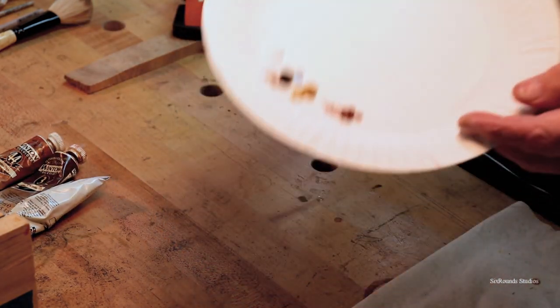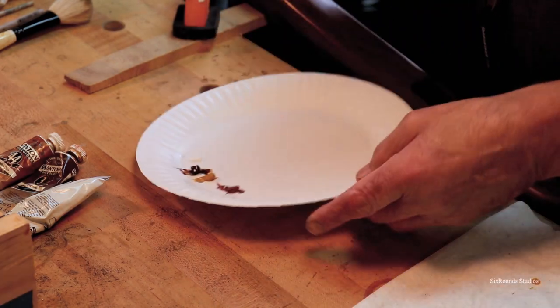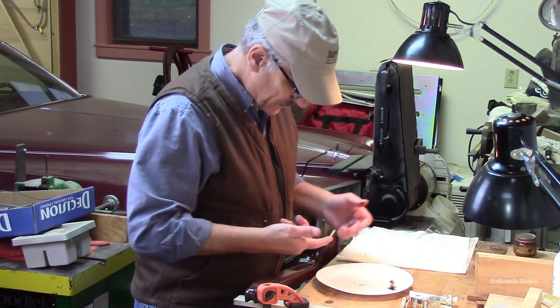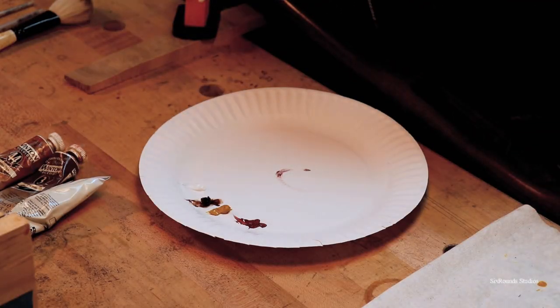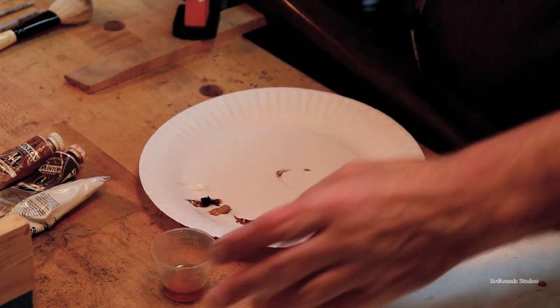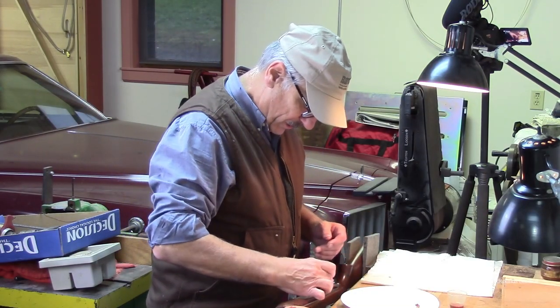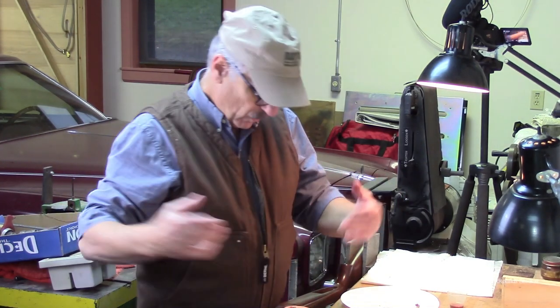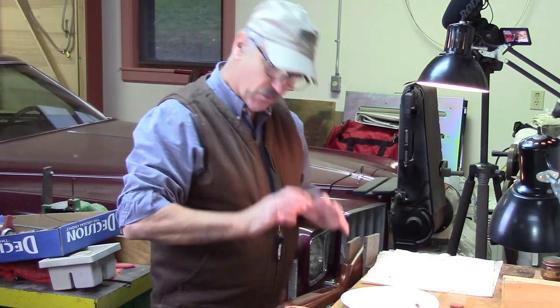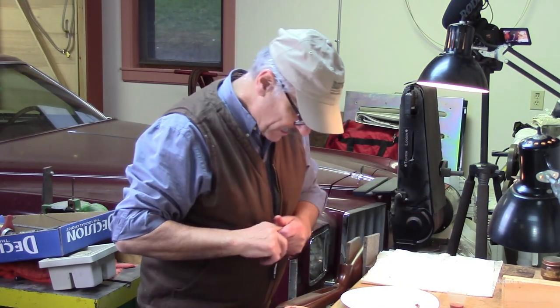I just leave them separate on the plate, and then I'll mix them in a different location on the plate to get those colors as I work my way through this. The first thing I need to do is color out a broader swath or broader dimensional width around either side of the repair itself.